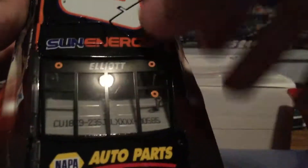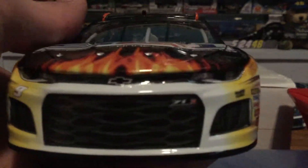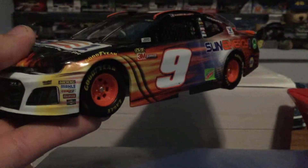I just love this pattern on the car — absolutely beautiful. You have NAPA Auto Parts, Sun Energy One on the roof with your opening roof flaps. No open deck lid — it does not open, which is what makes this a non-Elite. Here's the other beautiful side. Just look at that mean Camaro body. We've seen it for almost a NASCAR year now but it's just beautiful. The wheels do turn of course.